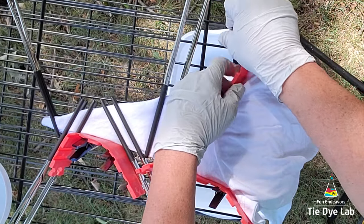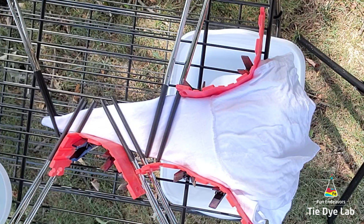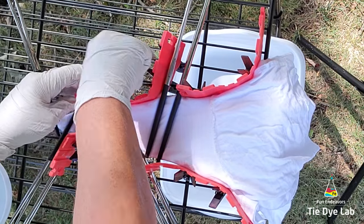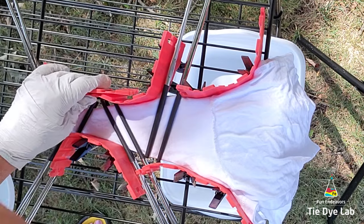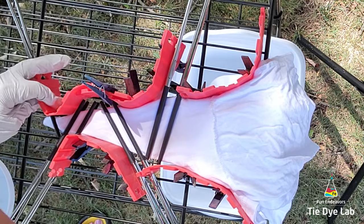For this shirt I thought it would be fun to try and see if I could combine the definite design of a mandala along with a little bit of the more randomness of the gravity dye. Let's see how well this works out. By the way, I have links down below to where I purchased the silicone cape molds and quite a few of the other items I'm using when I tie-dye.